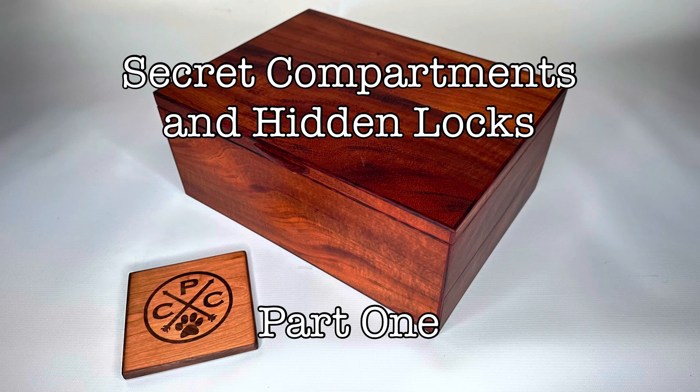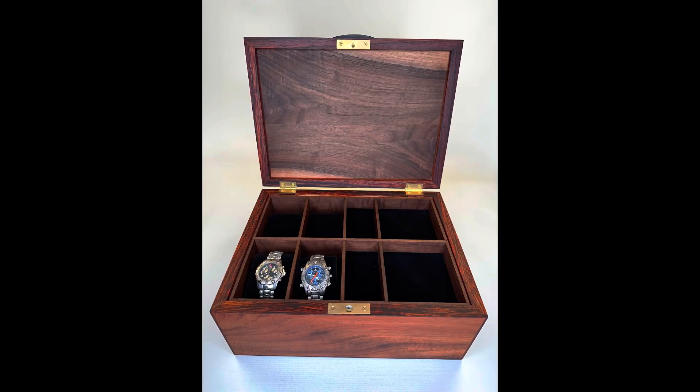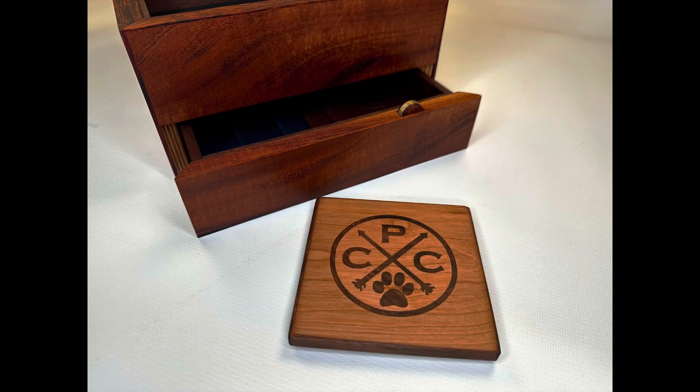I was commissioned by a gentleman to make him a box with some very specific requirements. He even drew me some basic plans. The biggest challenge though is he wanted the locks to all be concealed and to be opened up with a coaster of my own design. This is what I came up with.